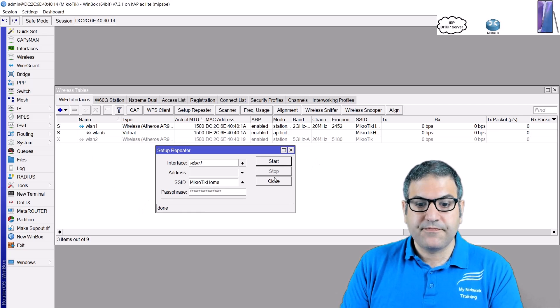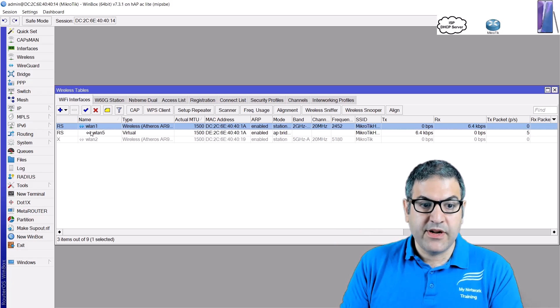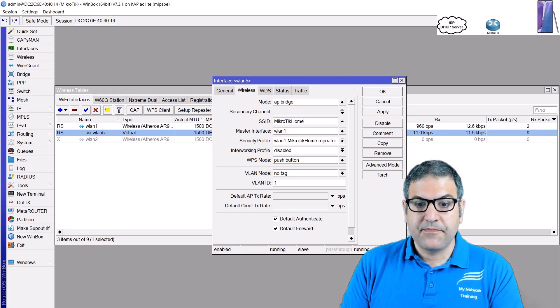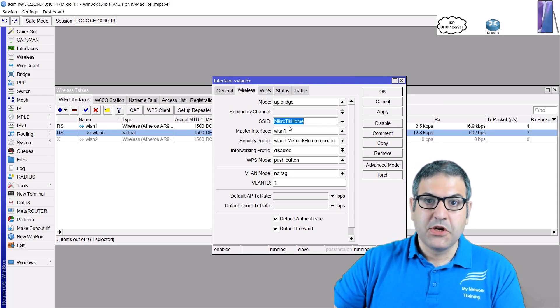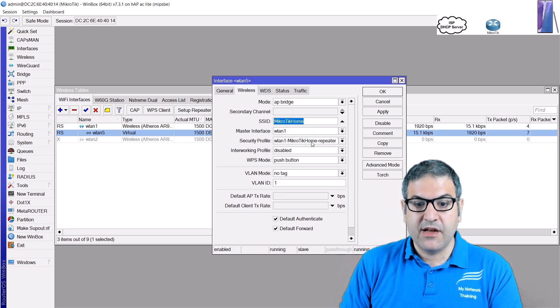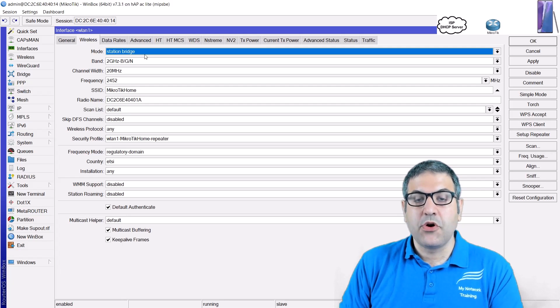Look at what happened. The router has connected to my home router's wireless on WLAN1, and it has created a virtual wireless LAN. Inside that virtual interface, you can see it has the same SSID — MikroTik Home — and the same password I entered during the scan. It is set as 'Access Point Bridge', meaning it acts as an access point you can connect to. The main WLAN1 interface is set as 'Station Bridge', bridging to the home wireless.